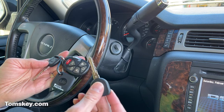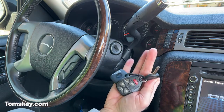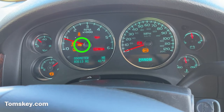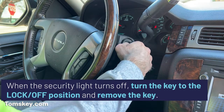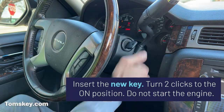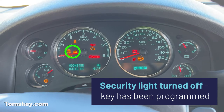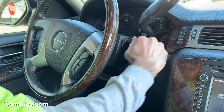It's not programmed to the vehicle, but we're going to show you how easy that is right now. With my original working key, put it in the ignition and watch the security light until it turns off. Once the security light turns off, take out your original key, put in the new key, and turn it two clicks to the on position. Don't start the engine — watch that security light. Once it turns off, this key's programmed. There, it's turned off, so it's programmed and should start the engine.